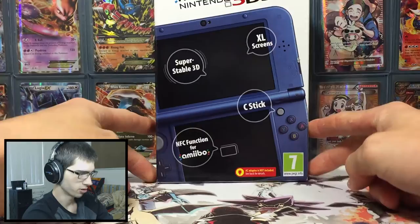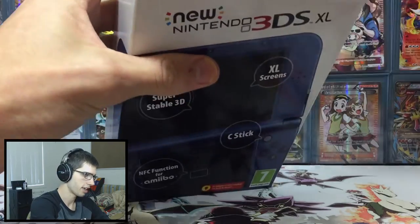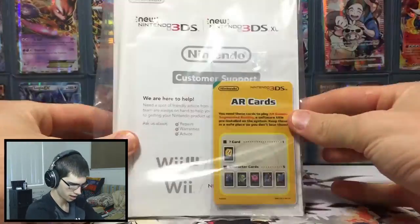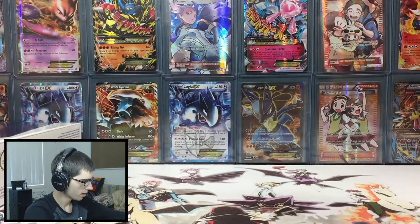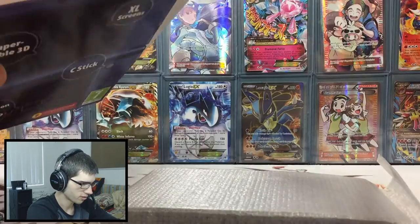Now we're on to the actual 3DS itself. From what I know it should just look like a standard 3DS, so let's slide all this out. You got your standard books that come with the 3DS — nothing too fancy there — and then let's go inside, there's the DS itself.